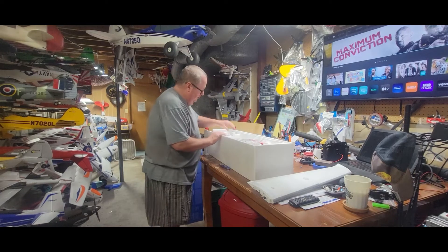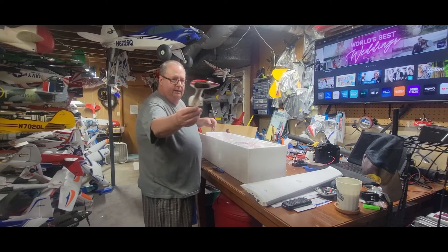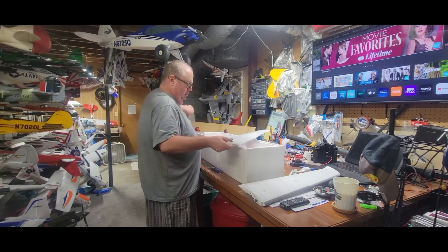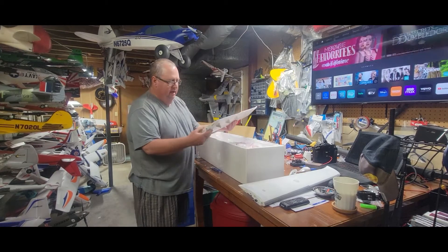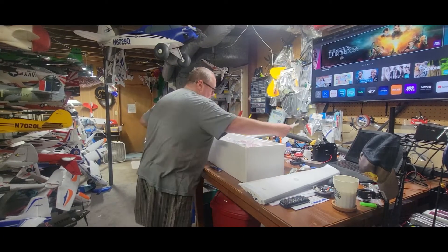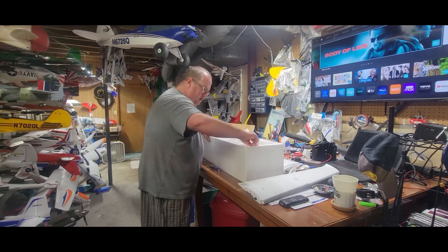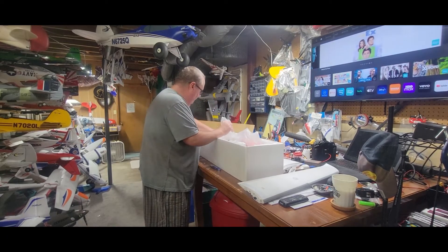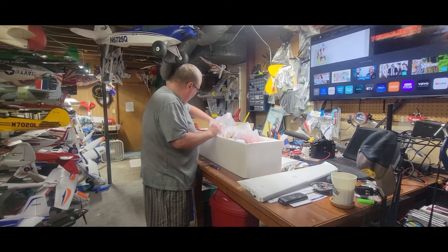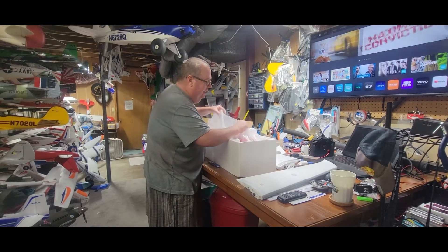There's a foam divider with one piece of the landing gear. Here is the other wing — the left wing. Very nicely done, this is going to be a wonderful build. They pack these planes so well you could drop it off the side of a building and it'd be fine. Don't force anything — there you go, the fuselage just popped right out.